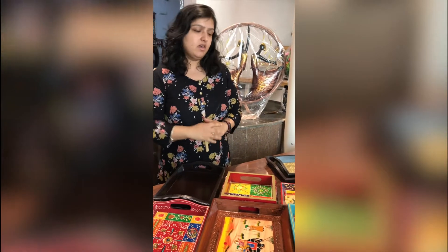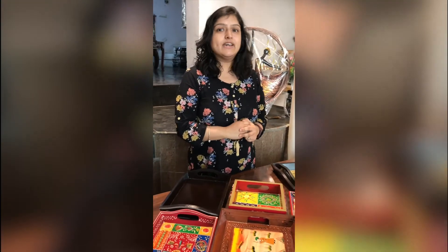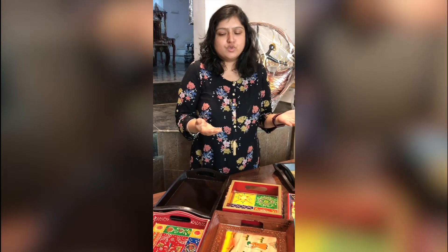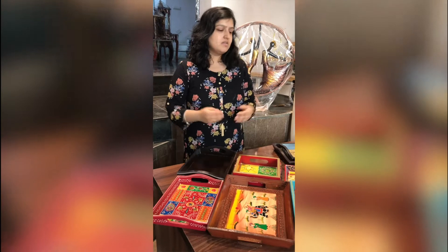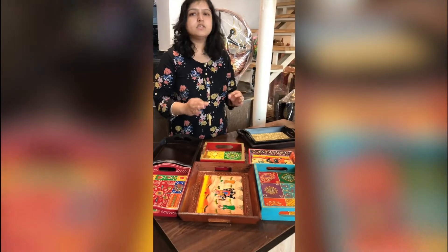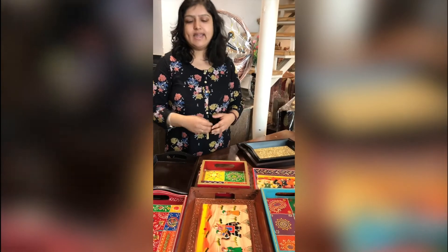Well, there is a difference because you can use it for two things. One, when you have guests in your home, you will have to use it as a tray to serve your guests. And secondly, you can use it as an awesome table decor. You can keep it in your living room or dining room.